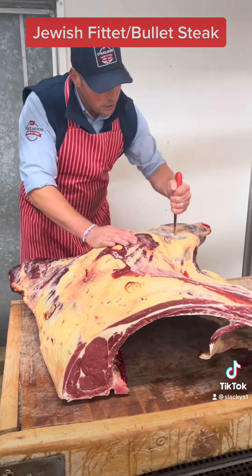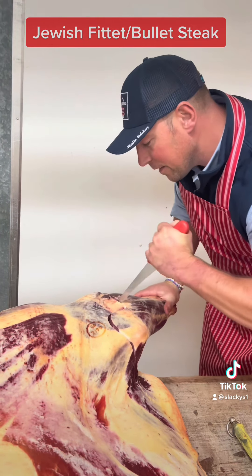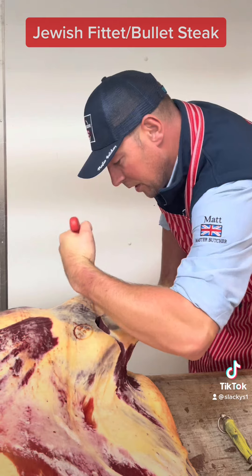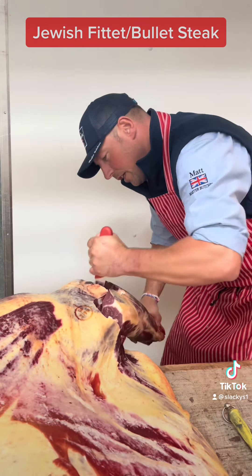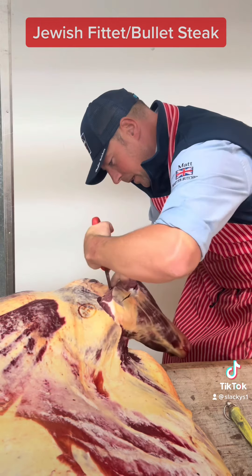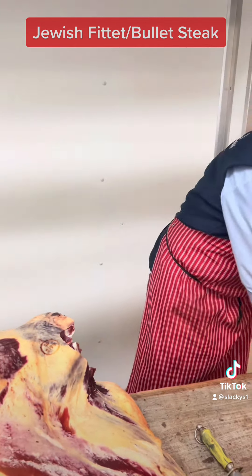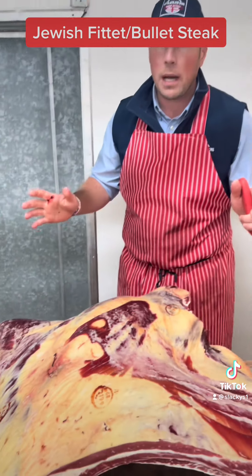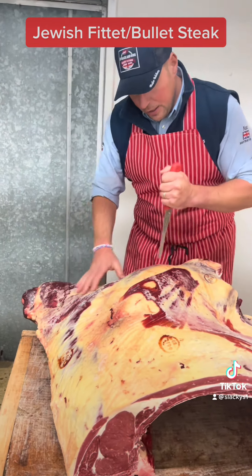We've done this before three or four times — remove the shin. Find the area, the joint. Break it off, just like that. We're going to do one mass barbecue. Autumn's coming, she's here now, it's still warm out there, so there's enough time for a good barbecue. So we're going to barbecue the Jewish fillet.